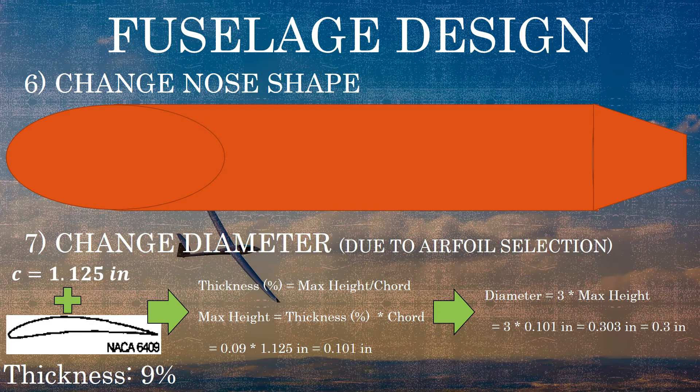I want some leeway for where the wing attaches to the fuselage — whether high, mid, or low wing — so I'll set the diameter to roughly three times the expected airfoil height. Three times 0.101 inches gives us 0.303 inches, so we'll round that to a fuselage diameter of 0.3 inches. That's our initial fuselage design. In the next video we'll start doing some initial design of the horizontal and vertical tails.